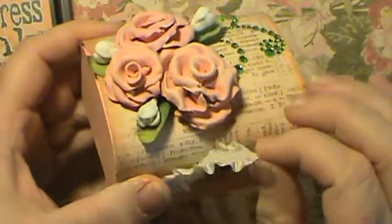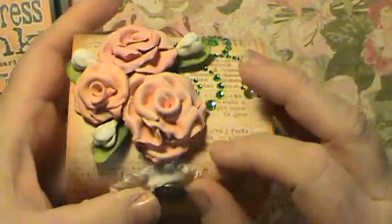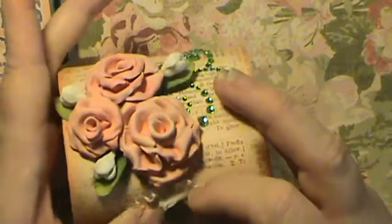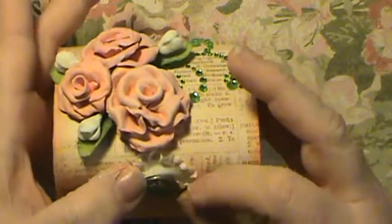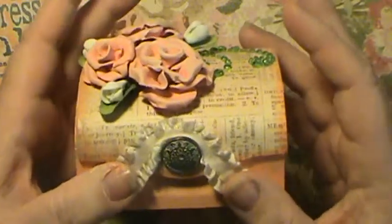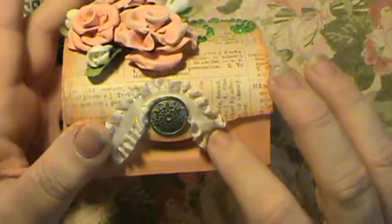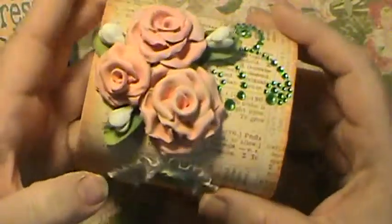Anna had sent this to me — this was one of her scraps. She didn't want to throw it away. She does layouts, and it was too small for her layout. But I do cards, so this little scrap was actually enough to do like two more of these boxes. It was the perfect little scrap for me.